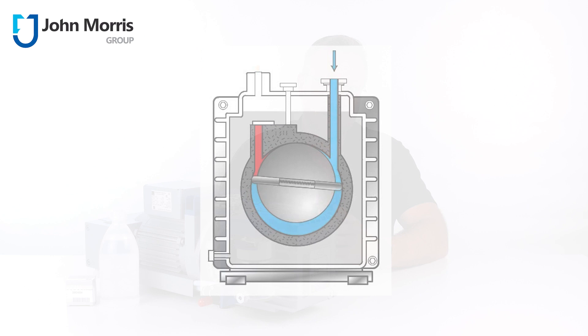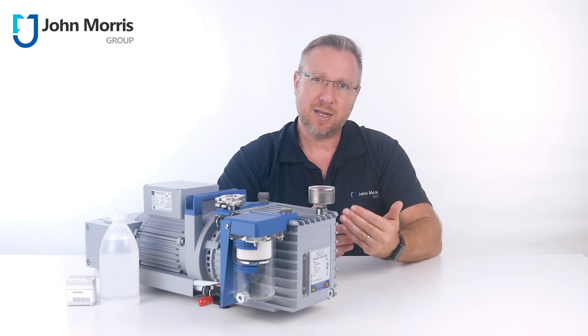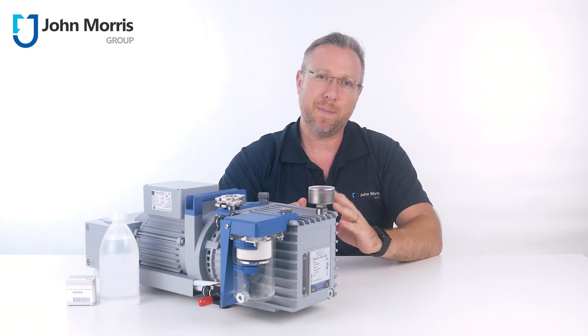This can lead to pump failure in as little as a few weeks and almost always requires meticulous maintenance regimes as well as frequent oil changes. The main reason for this is because the oil becomes contaminated as solvents are in a gas phase on the way into the pump, but rapidly condense and fall back into the oil sump at the exhaust or atmospheric pressure side.